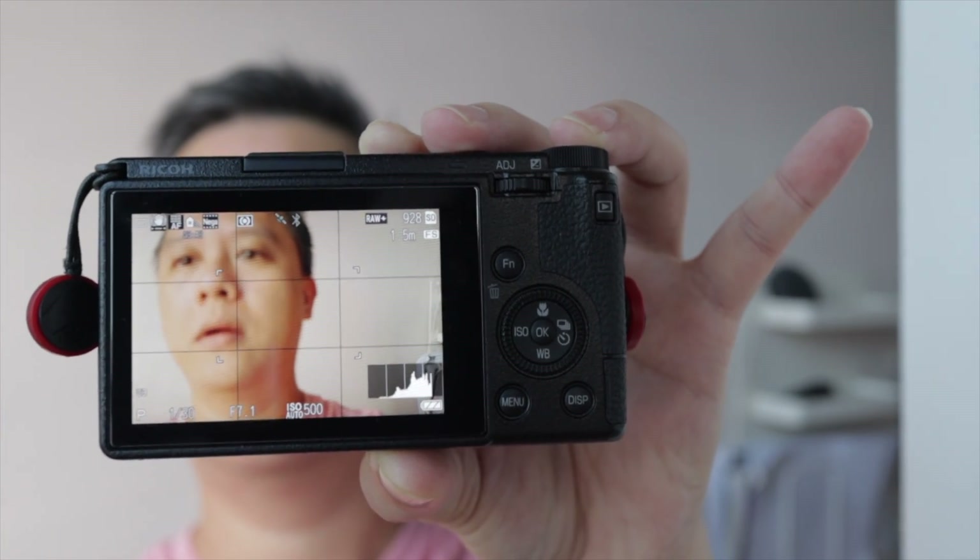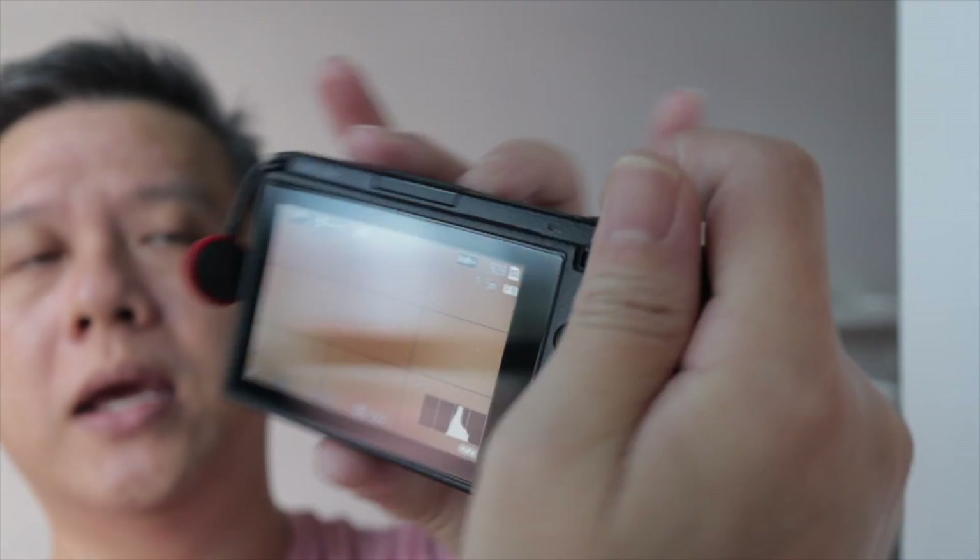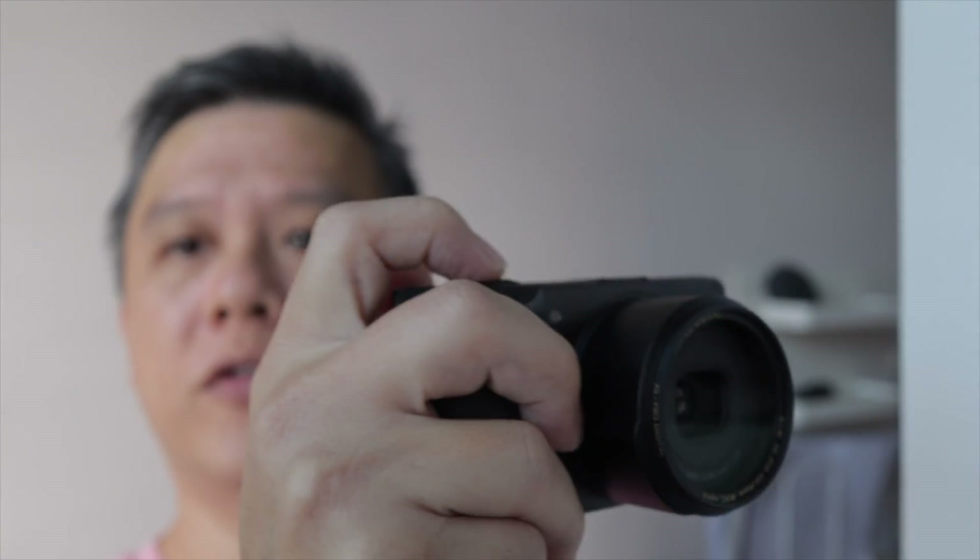You can see the square in the middle — you can move that square around and it will only focus in that zone. This would help in street photography where you need to really quickly focus on a certain area.